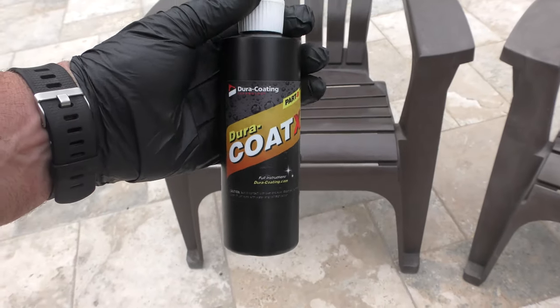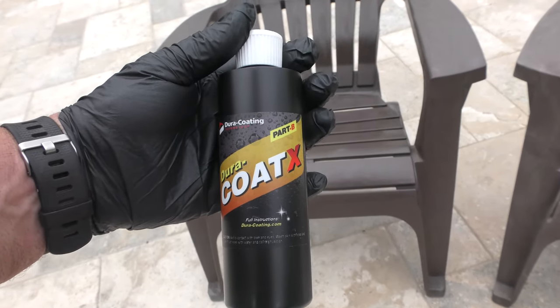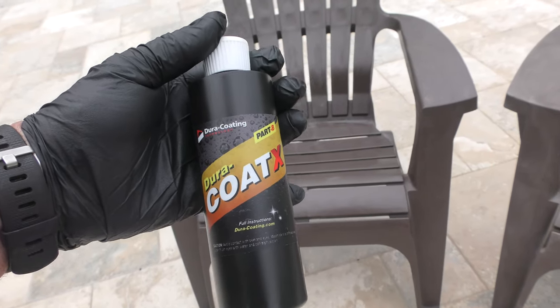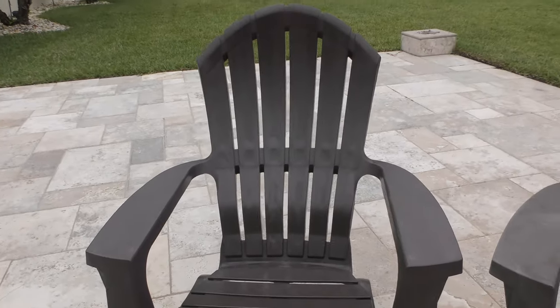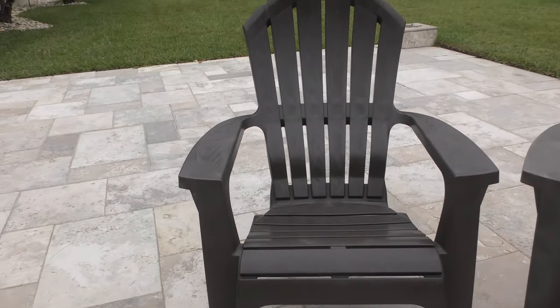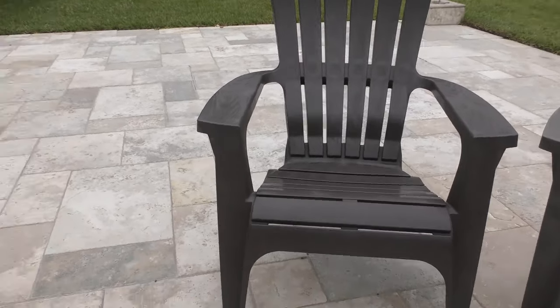Hey guys, it's Mark at Dura-Coding Technology. We shot a video earlier using our Dura-Codex permanent trim restoration product and it works great on really restoring anything that's faded. This is the chair that we did in the demo video and you can see how good it looks.